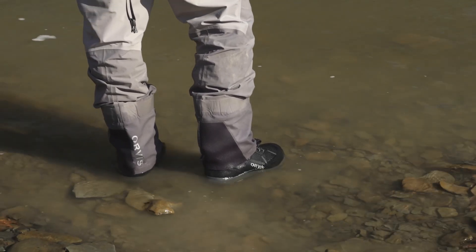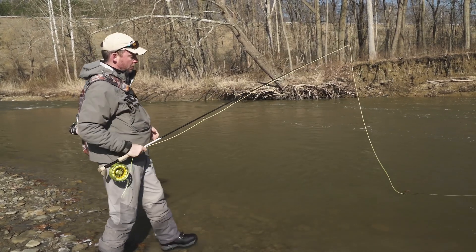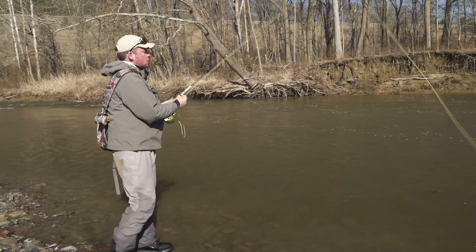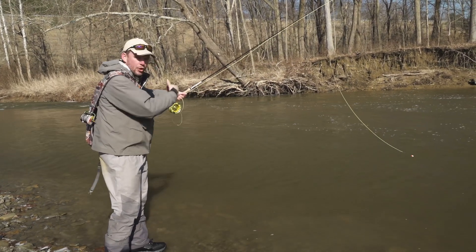Stand back and fish as close as you can to where you think fish may lay. It turns out we've been watching some anglers catching fish and they're super tight to this bank. So don't go barging in — start short, cast out, fish it, and then work your way out.